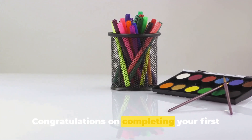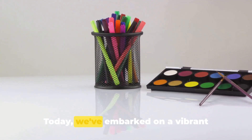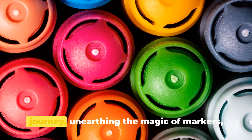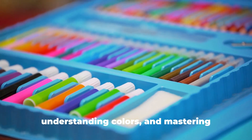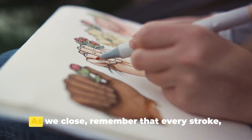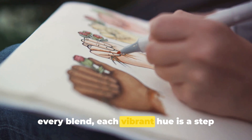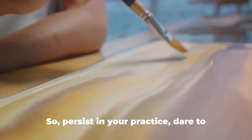Congratulations on completing your first lesson on blending vibrant colors using markers. Today we've embarked on a vibrant journey, unearthing the magic of markers, understanding colors, and mastering blending techniques. Remember that every stroke, every blend, each vibrant hue is a step towards mastering this art.